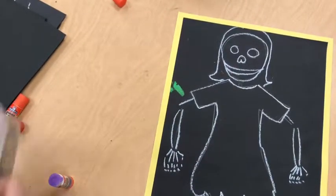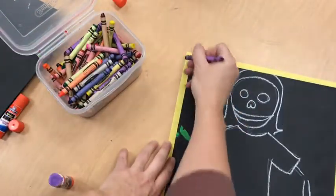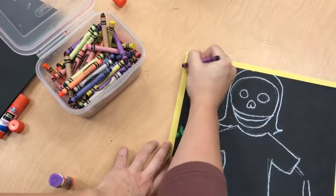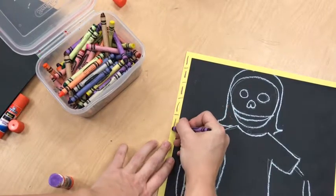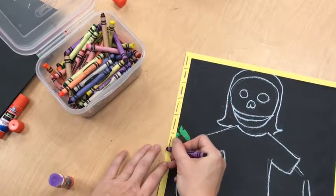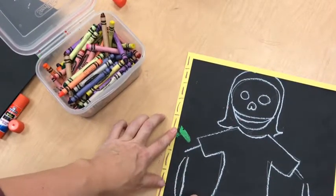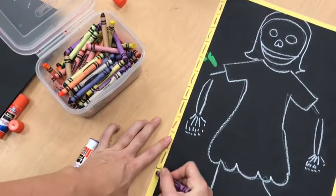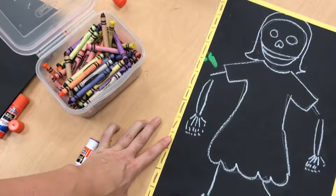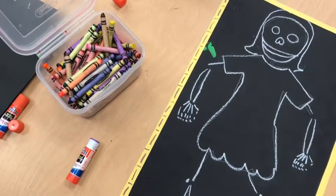Now we want to add a little bit of decoration, and for that we have good old-fashioned crayons. Decorations you can add would be lines or shapes around your whole art piece, and I would like you to use at least two different colors. So I'm doing one pattern all the way around with purple crayon, and then I'm going to find another color to add one more feature to this pattern.